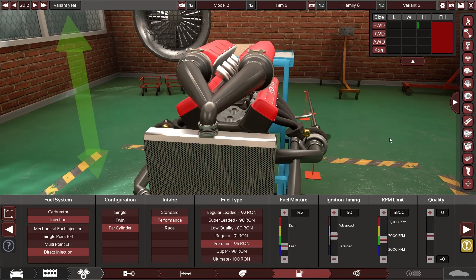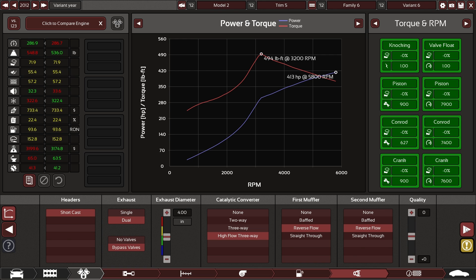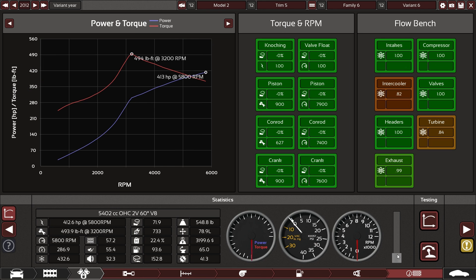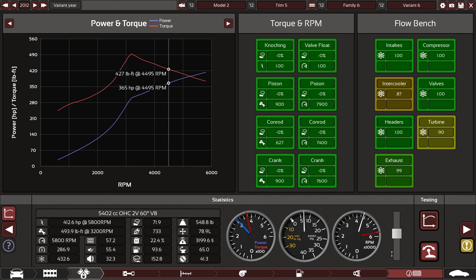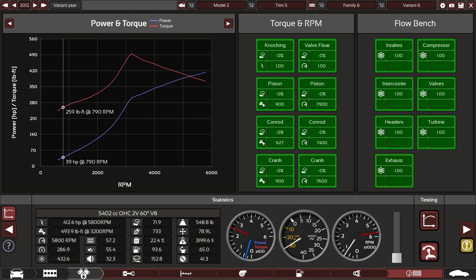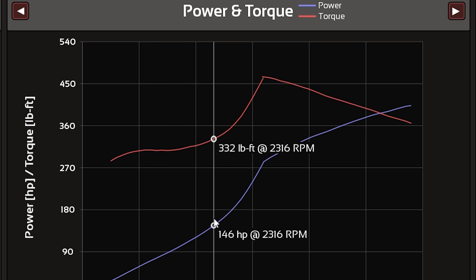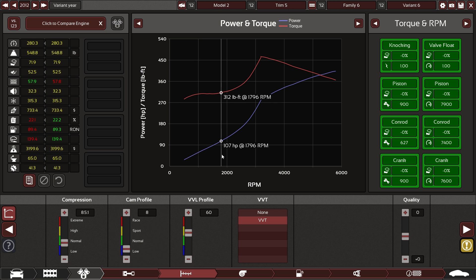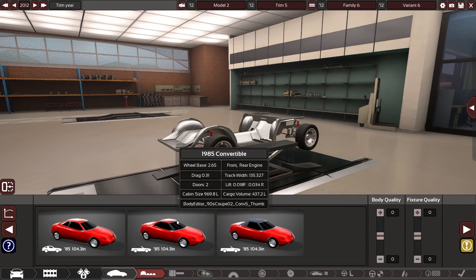That doesn't look German at all — it looks like it came out of a barn in Nebraska. Anyway, we're gonna have to tune this a little bit. The intercooler turbine is having some issues, but let's see how it sounds. Okay, that does not sound German. When the turbo kicks in it'll be like we're just chillin. Those are the sound effects this car will make — 560 horsepower, that's pretty insane.